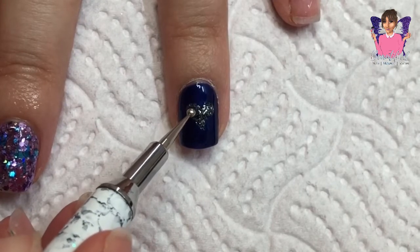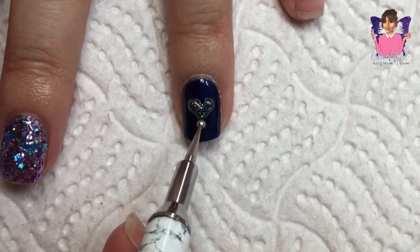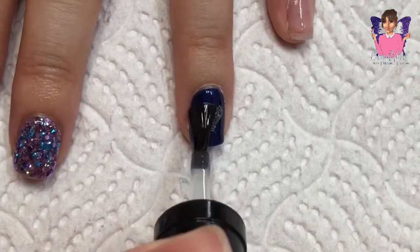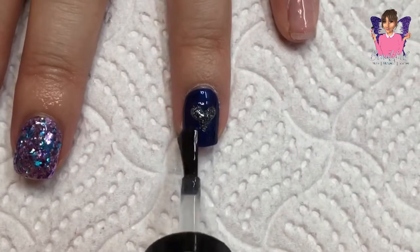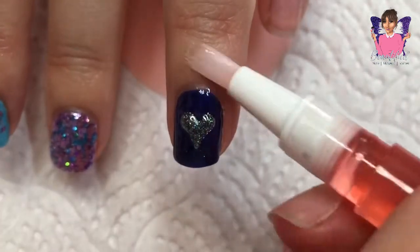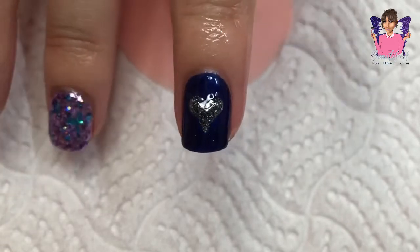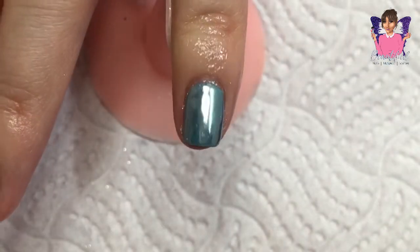I actually did two coats of that. I'm really sorry the camera isn't really picking up the detail as much as I would like, but there you go. I'm just applying my top coat, curing that for 60 seconds, and then applying my cuticle oil to my cuticles.